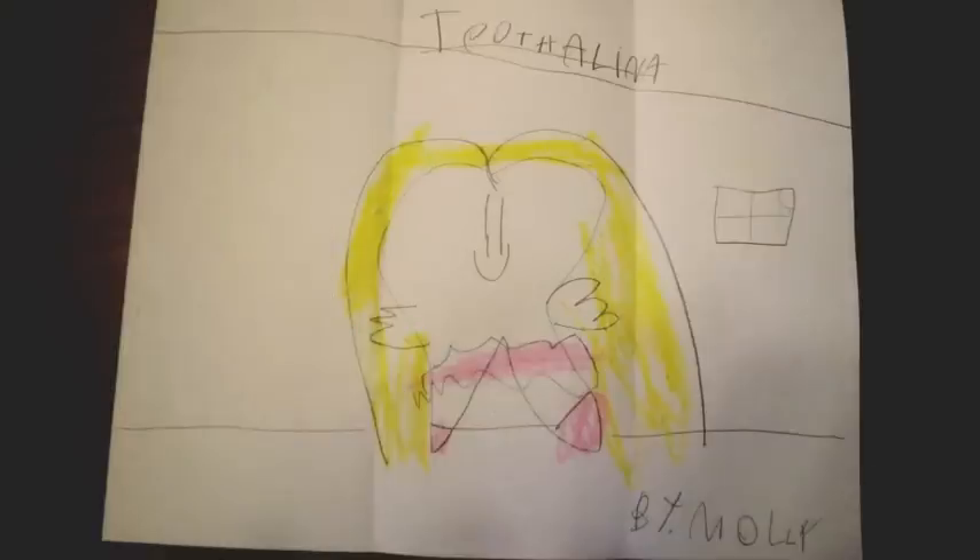True to their word, on the back is a drawing of Toothalina, looking lovely in her ballet tutu and getting ready for her next dance recital. You'll see in the background there's a nice sunny day. It's a very happy moment for Toothalina.